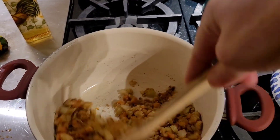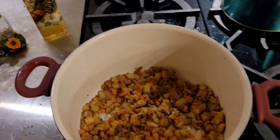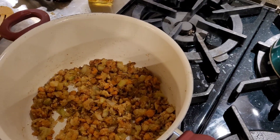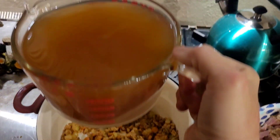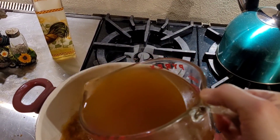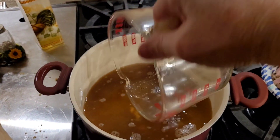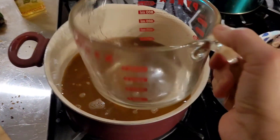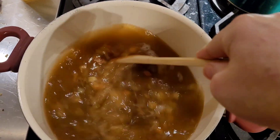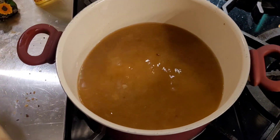That flour cooked down great. Now I'm going to add the broth that we made. Look at this broth — look at how rich that is. I'm going to pour this in. You can see all that rich stuff at the bottom — yum. So there's our broth.